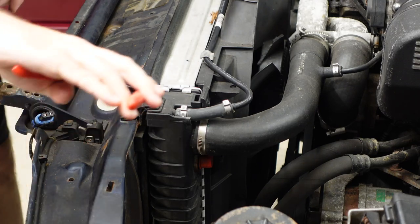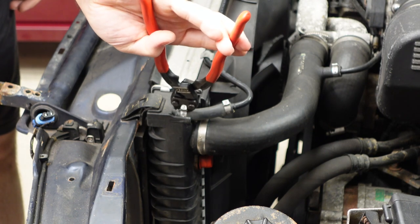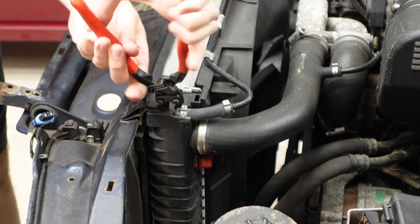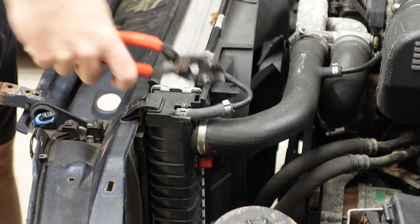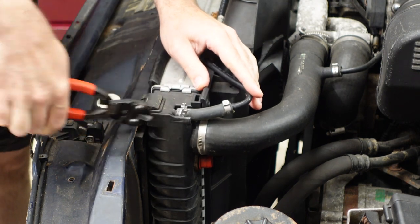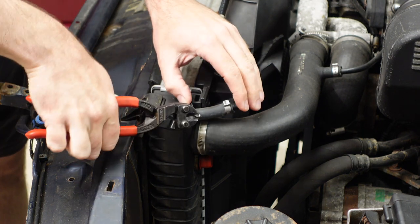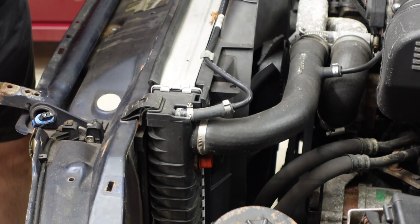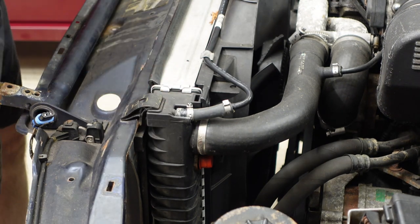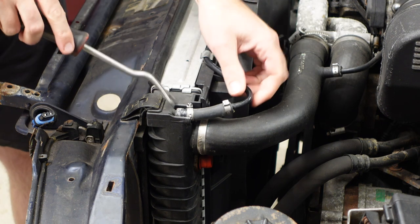Get these crimp clamps off. Dykes work really well for getting these out of here. You got to be careful not to cut through the hose. Also, if you wrestle with these clamps too much and it's on something plastic, you can end up breaking the plastic. Just a couple tips from an ex-pro who's wrestled with quite a few of these clamps in the past.